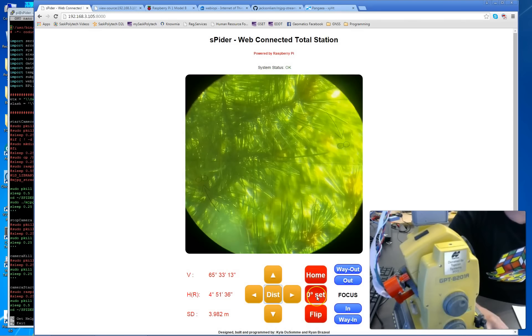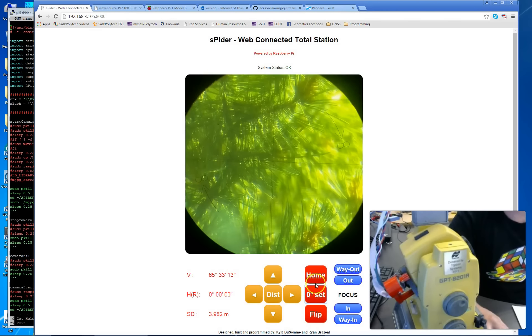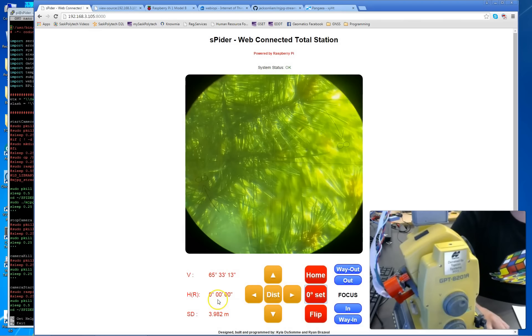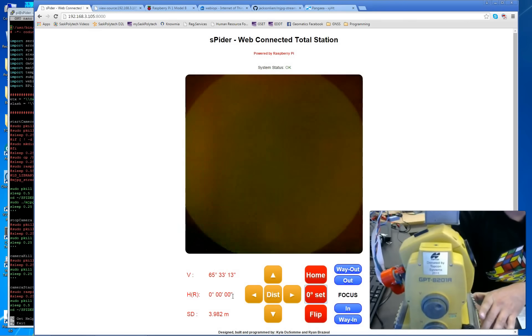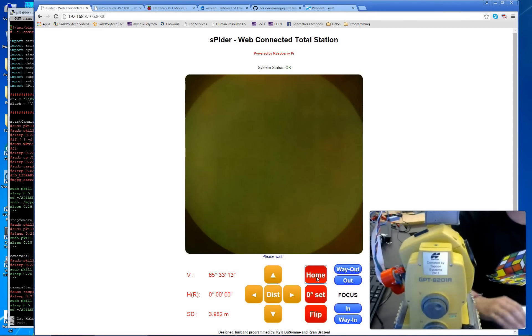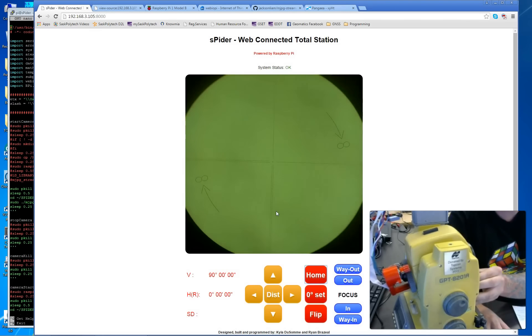You can also zero-set the total station — the instrument doesn't move but the horizontal angle is zeroed. There's a home feature that always takes you back to a horizontal angle of zero and a vertical angle of 90 degrees — though we didn't associate a home with the vertical. In a future development we may add a back-sight button. Let me manually point it back outside toward the trees.